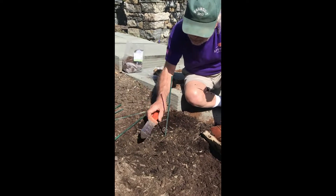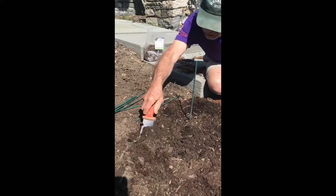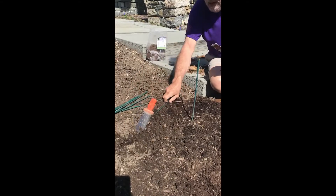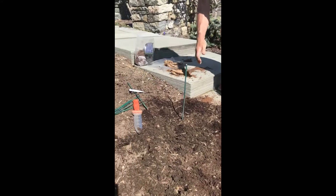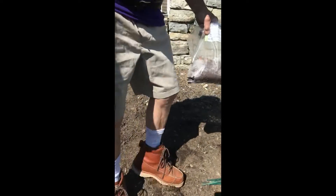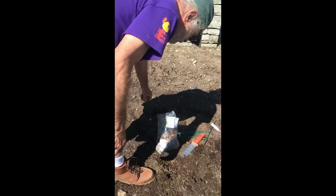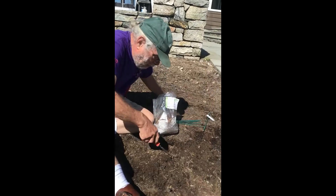So we're about one foot away from here, and then we're going to put a taller dahlia — a dinner plate dahlia — in the next hole. We have something called Snow Country. It's a big white dahlia, and if you're Bop, it's Snow Country for Old Men.